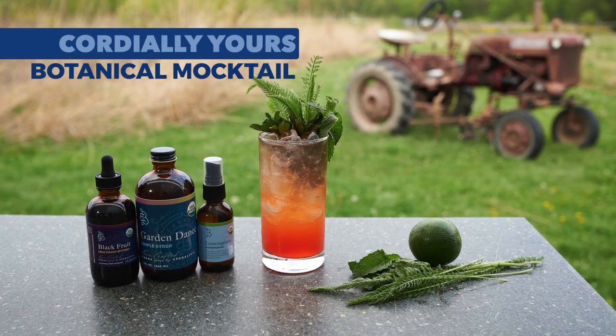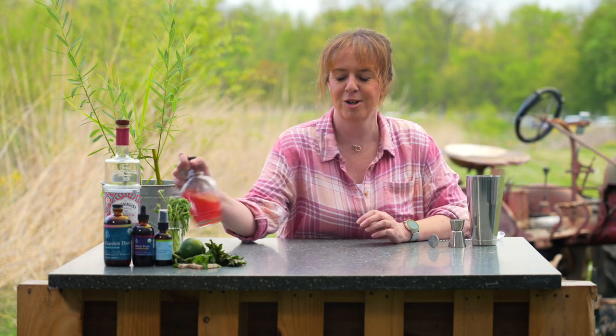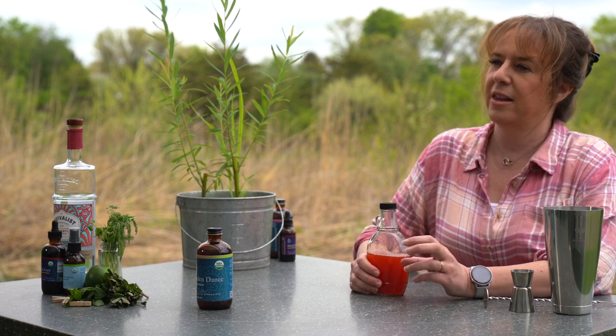Hi and welcome back to the farm. I'm Rebecca coming to you from Bluestem Botanicals in Doylestown. Today we're going to make our mocktail 'Cordially Yours' using some of the ingredients that you may have found recently at your farmers market. One of my favorites to start with is strawberry juice, which is going to go incredible with this fantastic new syrup — it has chamomile and anise hyssop, with a licorice-mint flavor.